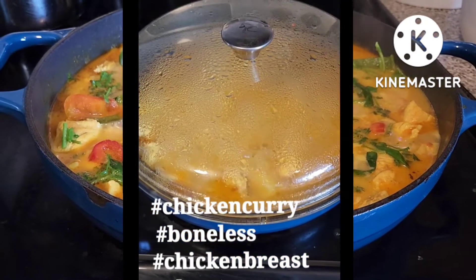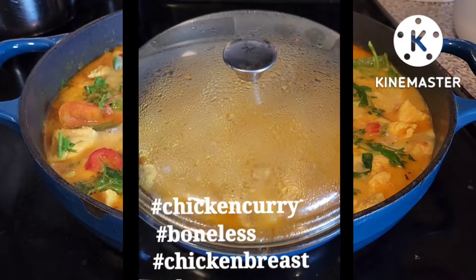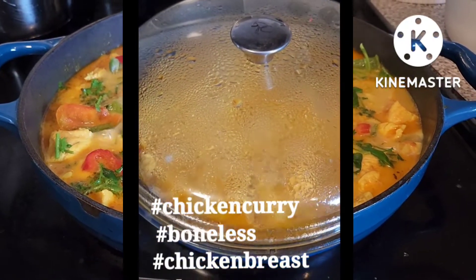Pagkatapos, ilagay na rin yung chicken at lutuin ng 20 minutes ang chicken.